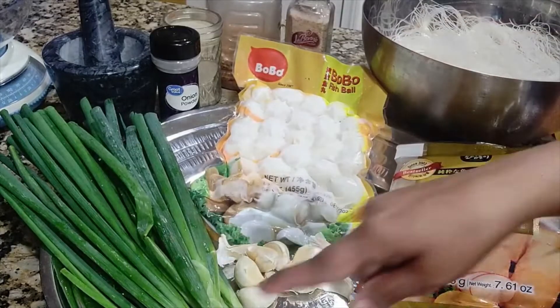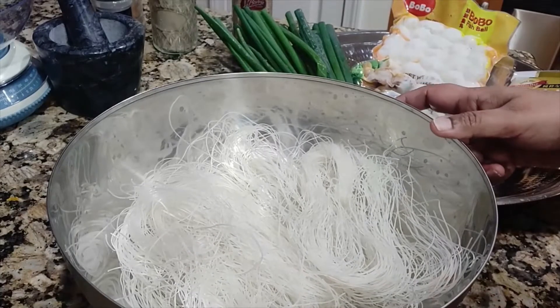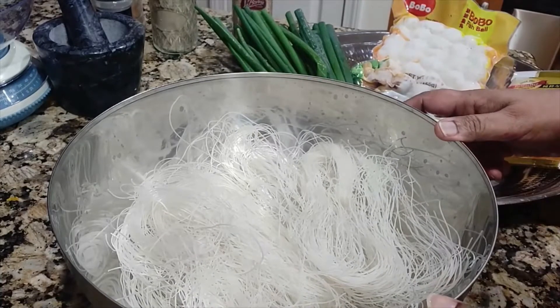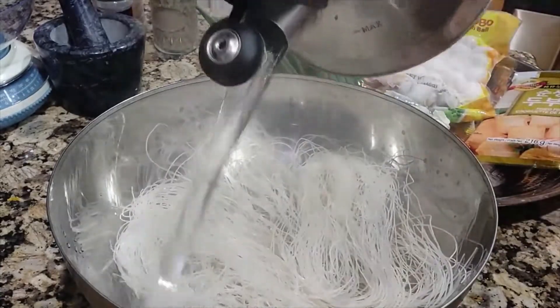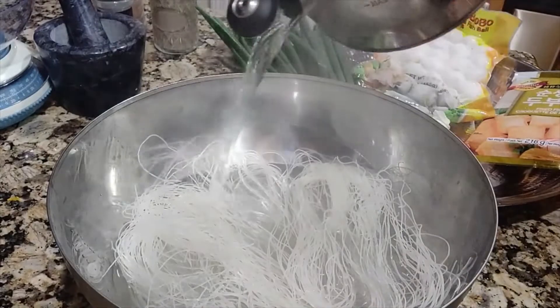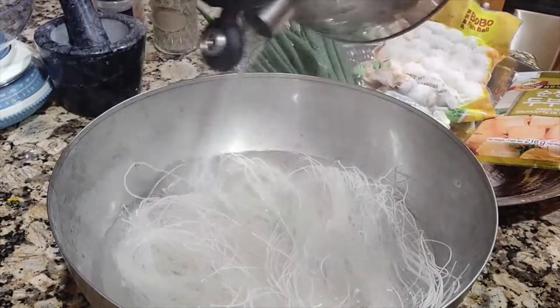We're going to have rice noodle, about 8 ounces, and green onion. We're going to boil hot water and pour in the rice noodle. Make sure we pour until all the noodles are submerged.